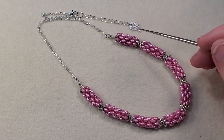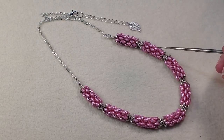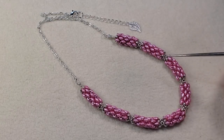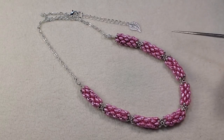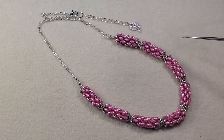I did some chain on the back with a lobster clasp and extender chain, and hung a little leaf dangle off the extender chain. Her version uses sections of super duos in the tubular peyote and adds sections of crystals and little glass pearls — it's just really beautiful. I'll put a link to her necklace in the description box below.